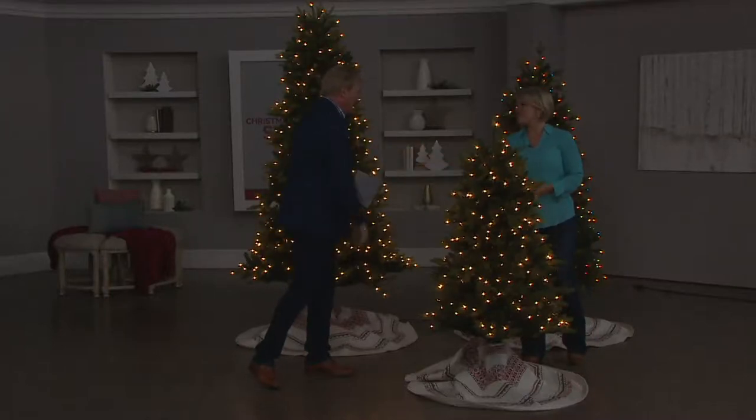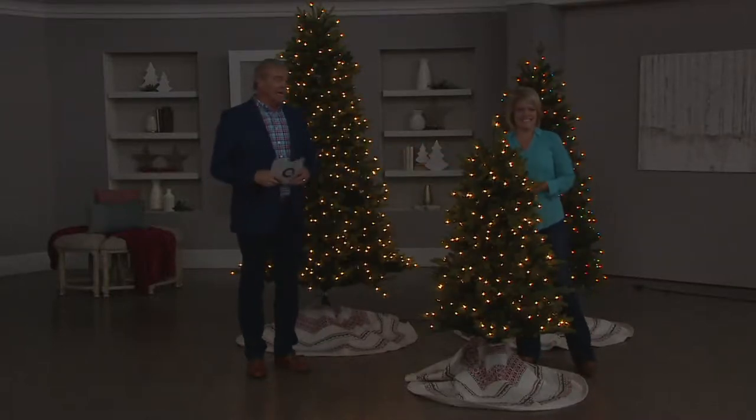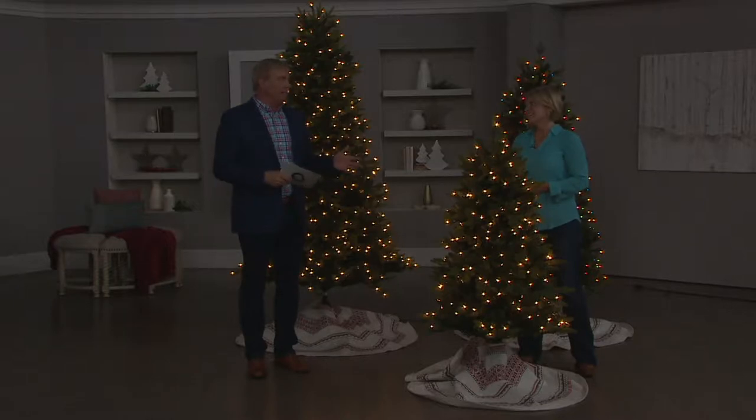Welcome back to QVC2 Live. How are you? I'm doing great, Rick. How are you? I'm doing great. You know I love this brand — I'm a big fan of the Bethlehem Lights brand. Thank you.